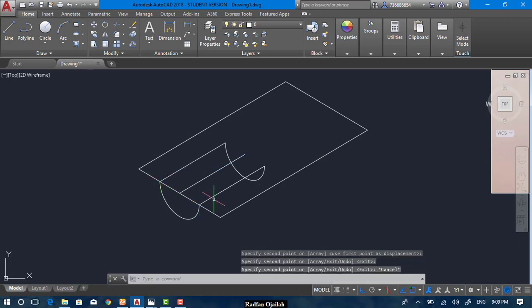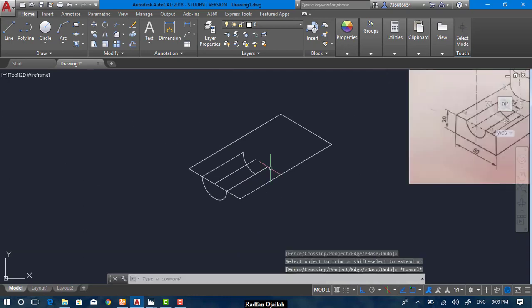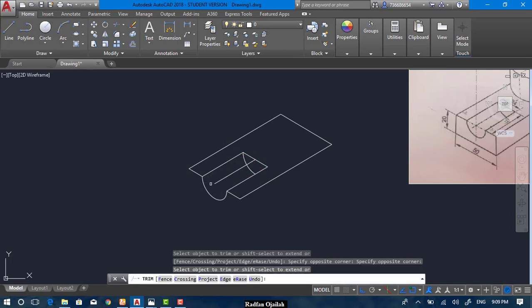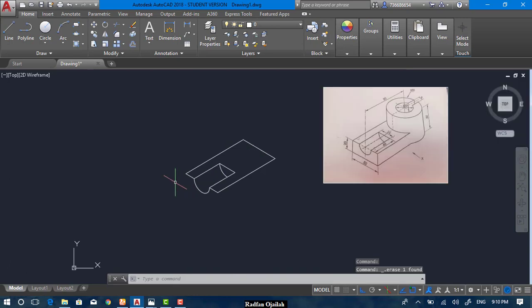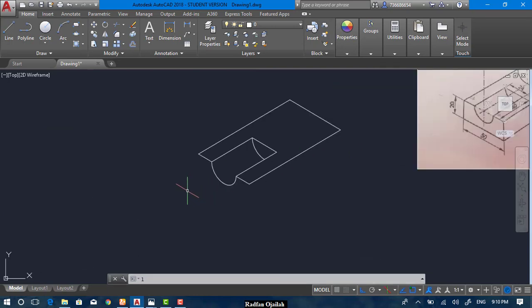Now copy this line from here up to here, then trim this one. Finally draw this line and we are done with this part. After that we have the thickness of the base — it's 20 — so draw a vertical line with a length of 20.